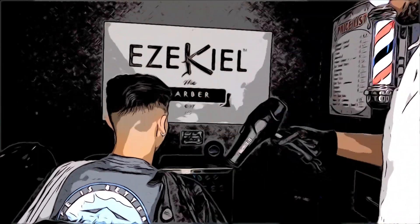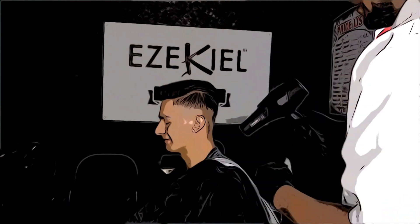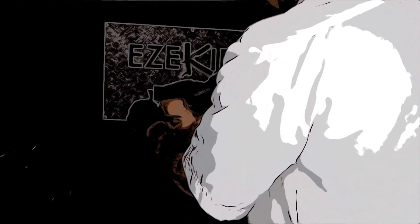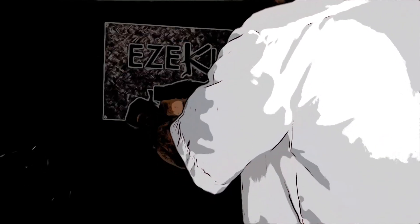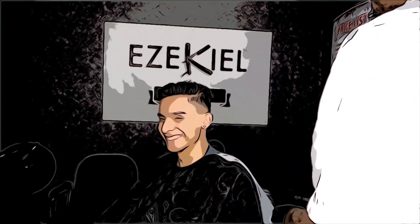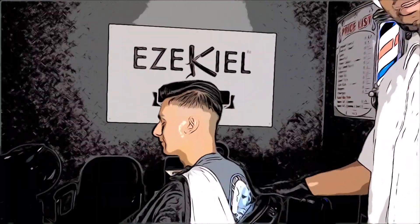I'd like to send a shout out to you all for hanging out with me today, hanging out in the cut, seeing how it's done. That's about it — thanks for watching, take care.